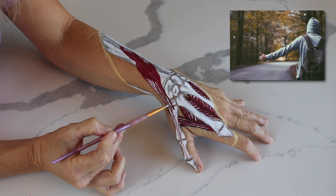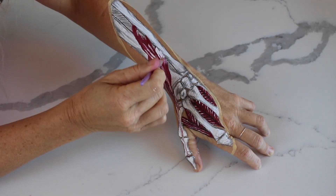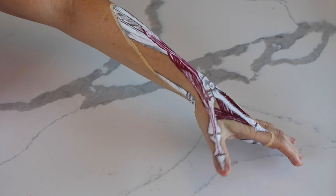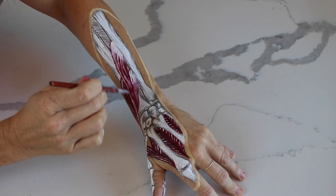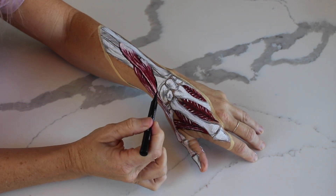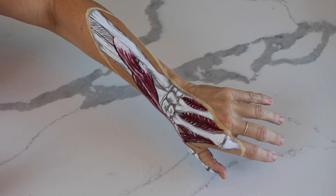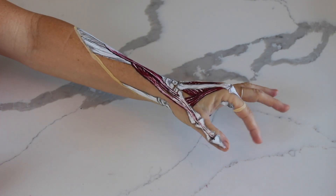These long muscles of the thumb are the antagonists to the muscles I painted on the palmar side — the long muscles pulling the thumb out and away, and the palmar muscles pulling the thumb down and in. When you're looking at muscles that are fighting against each other, neither group is wrong; they're both doing their job. As body workers, when a client is experiencing thumb pain, it's often a good idea to work into the musculature that seems so far away from the thumb itself but often has the most impact on how the thumb operates.